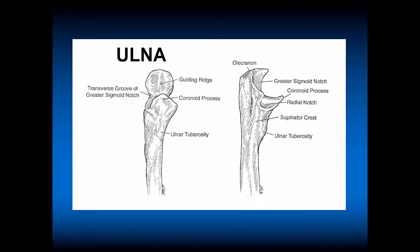For the proximal ulna, we have the coronoid process anteriorly, which can be injured with a fracture-dislocation of the elbow, and the ulnar tuberosity. The transverse groove of the sigmoid notch is here. On the side view: the ulnar tuberosity, sigmoid notch, the coronoid process, the radial notch, and the olecranon.